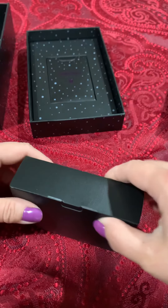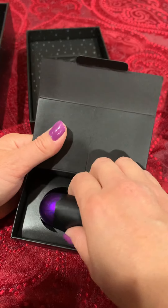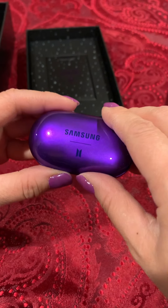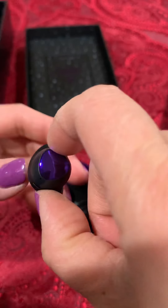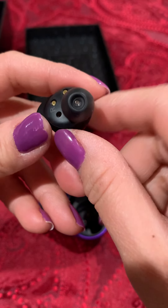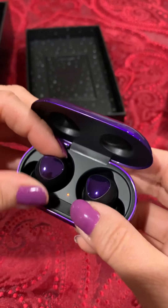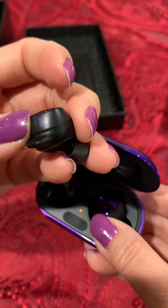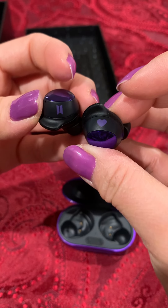And these must be the earbuds. They're also in a purple box. This box is also actually the charger — once you open it, you can see it must be charged already. But here's the earbud itself. Pretty purple color. Here's the right one. Here's a little charging station — slightly magnetic. You can see on this side it has the logo. One is a heart and one is the BTS logo.